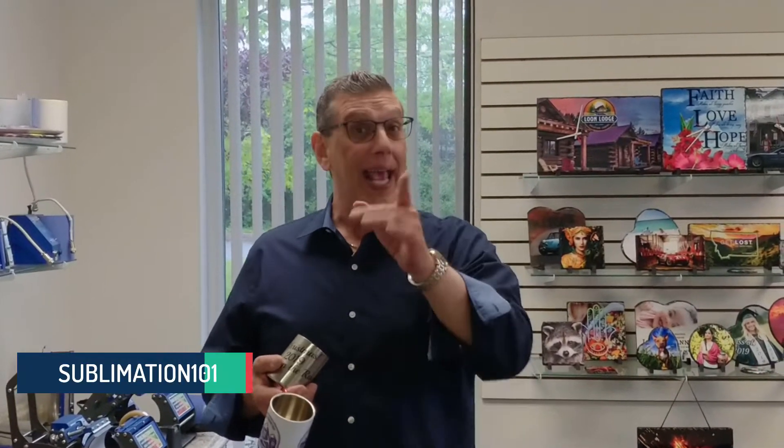Hey! Sublimation 101! Michael Kaminski here, aka Sublimation101.com. Thanks for joining me today on how to do carabiner sublimation mugs.